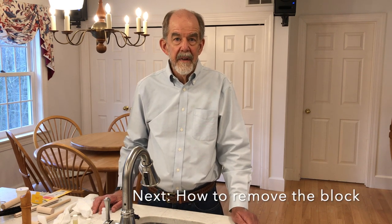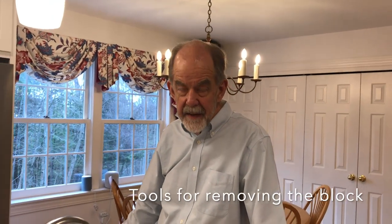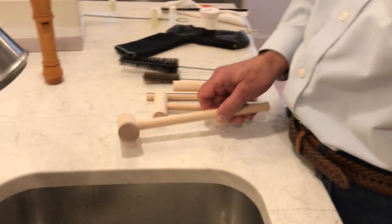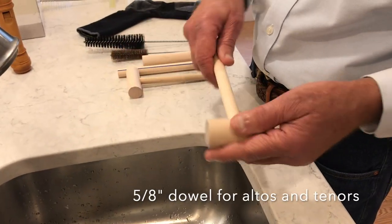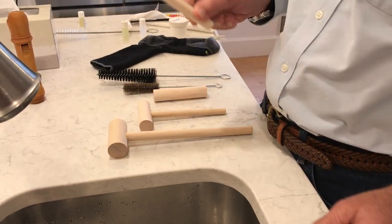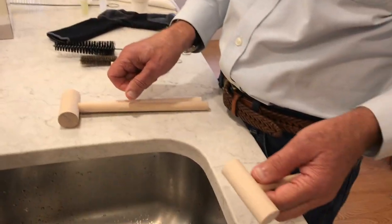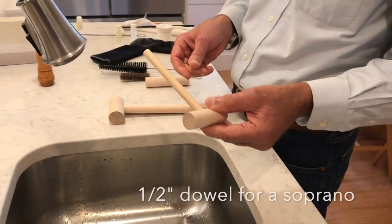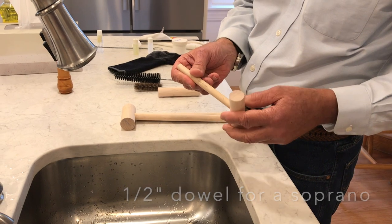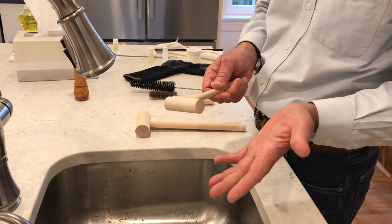If you are able to remove your recorder's block, you can completely clean the windway. I use these easy-to-obtain tools to remove blocks and clean recorders. This is a 5/8-inch dowel and I've put a one-inch dowel on the end to make it into a hammer. This is the same thing without the head — that will do altos and tenors. Then I have this for sopranos, which is a half-inch dowel. If you're going to do sopraninos, you need a 3/8-inch dowel. These two dowels are pushers used to replace and push home the block when reinstalling it.